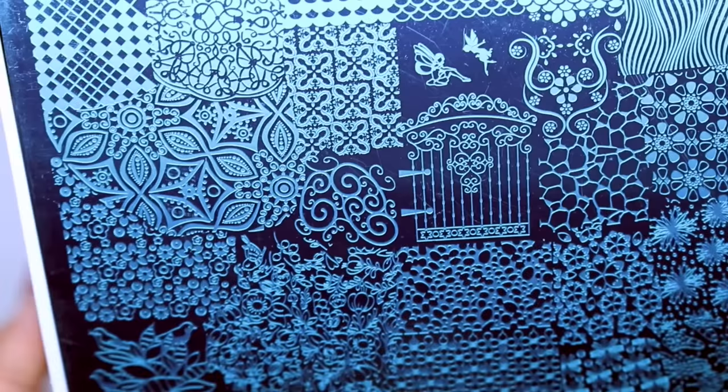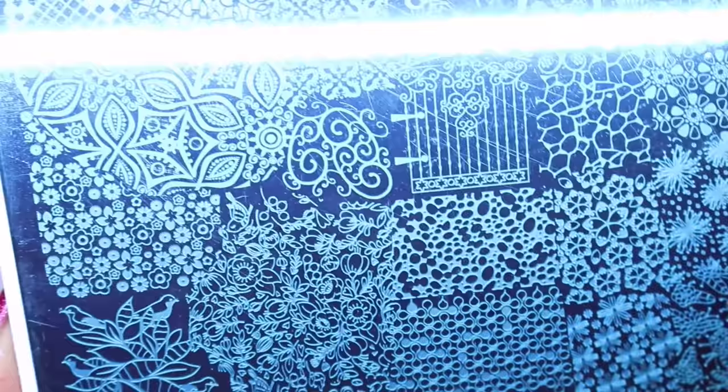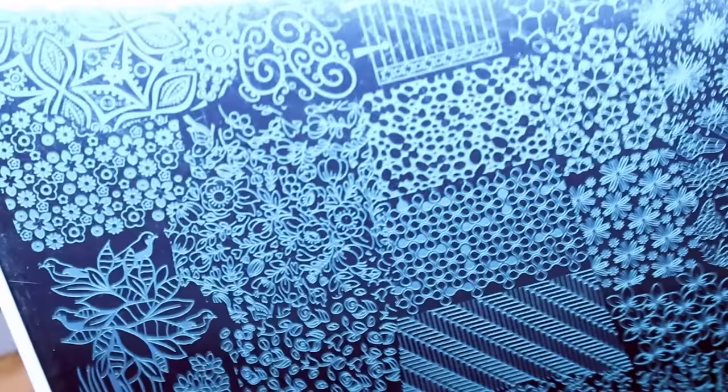It really is a lovely plate and I don't have any problem with DRK — I've never had a problem with picking up with any stamper or any polish.